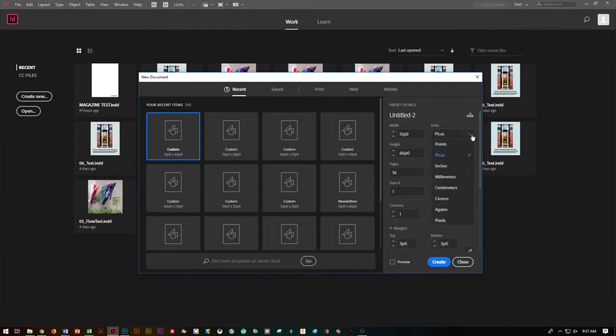I'm going to go ahead and change this over to inches. I want an 8.5 by 11 in portrait. I want 16 pages. Depending on how you lay out your mock-up you might have 20 or 24, so you can put those in now. Go ahead, put facing pages, and we do want to start on page 1.